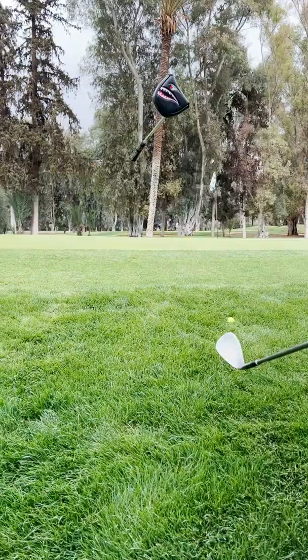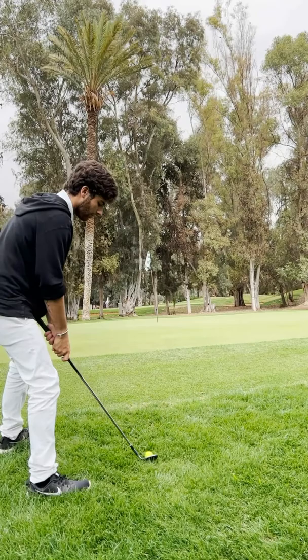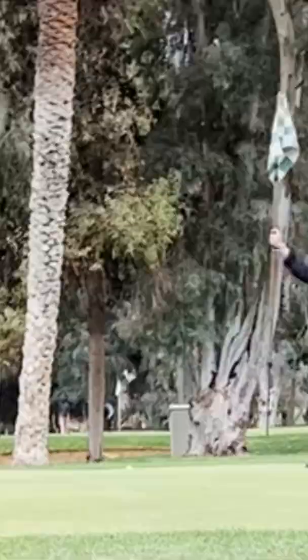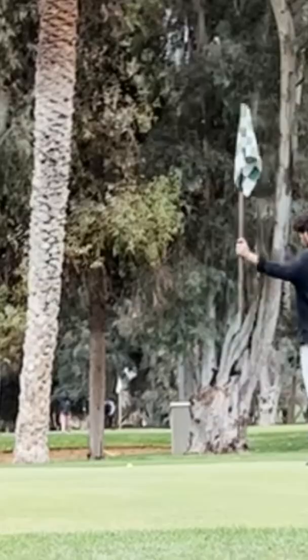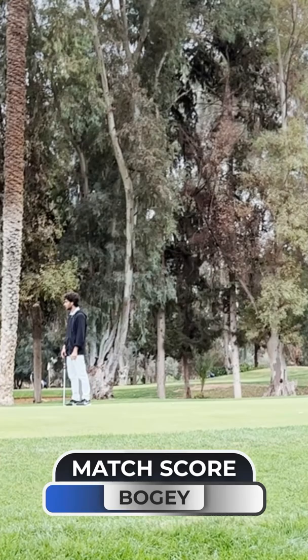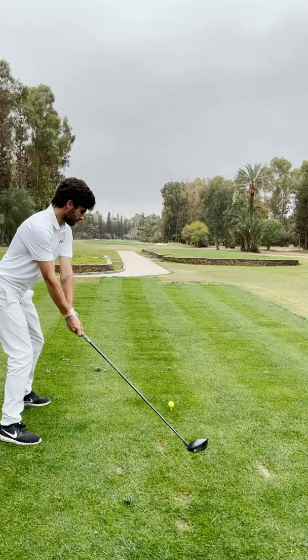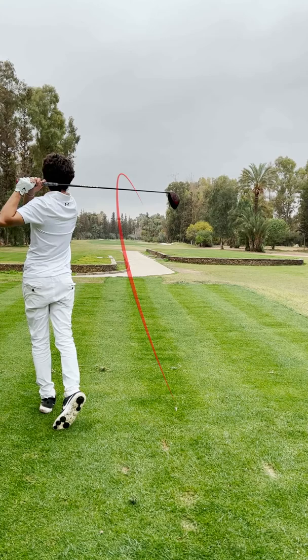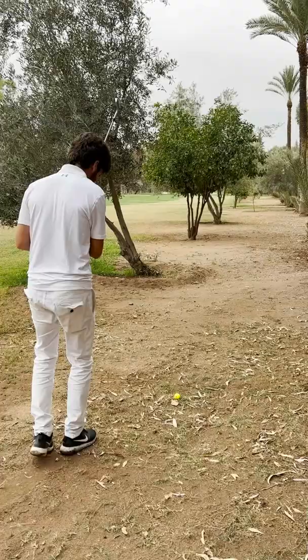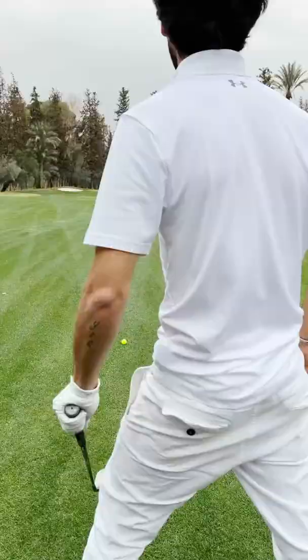Okay, over the green — I've got a nice fluffy lie. I'm going to play like a bunker shot. Sit hard, sit, sit, sit! I like that — oh la, Zachary! I want the eagle, I want the eagle!